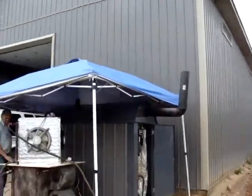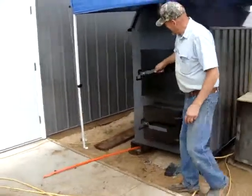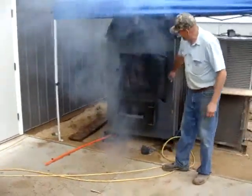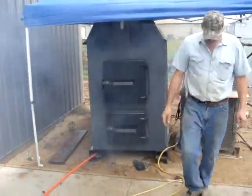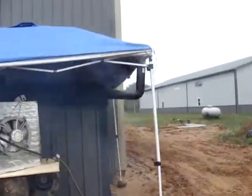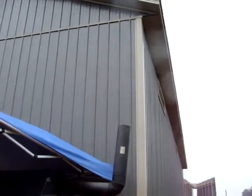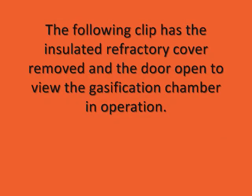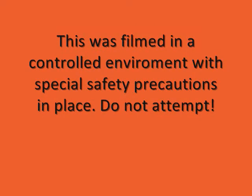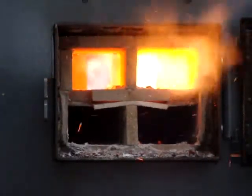We ask ourselves: is it burning? Is the water temperature just at 180 and there's nothing in the firebox? Observe — firebox full of wood, tons of smoke, and burning clean and clear. This clean and clear burn is the GT500 in full gasification.